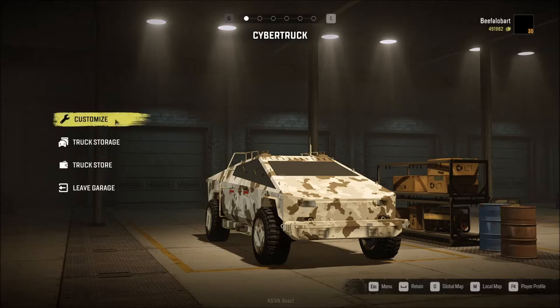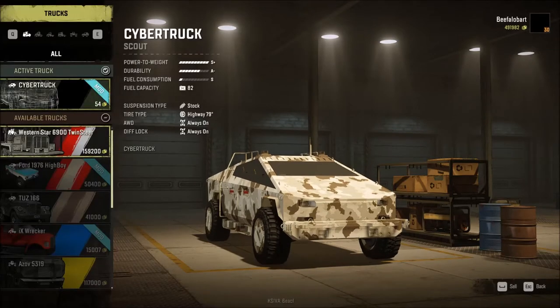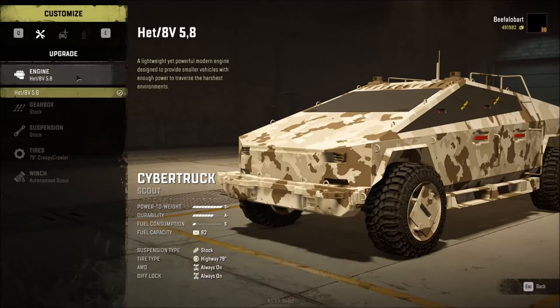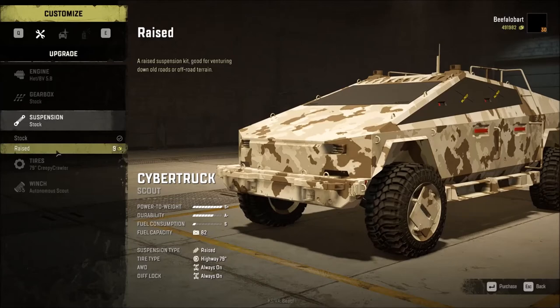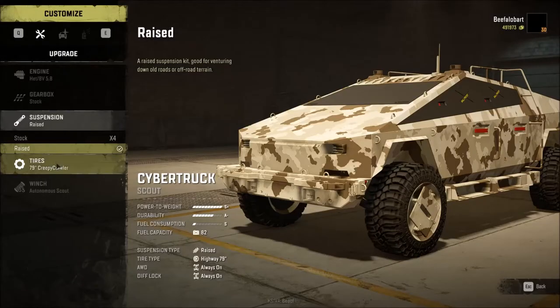When we go into truck storage it does not have a proper thumbnail either, so that's also a negative. The price is $54, which is a weird number, but it's cheap and easy to get into. Going into customize: no other engine options, no other gearbox options. We do have a raised suspension for $9, so that's not a problem.